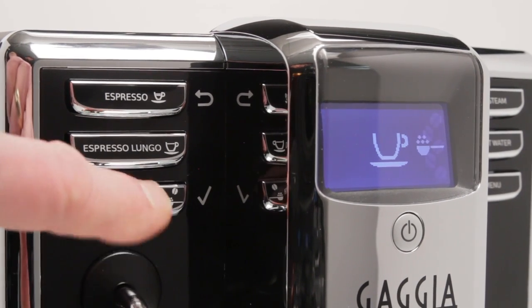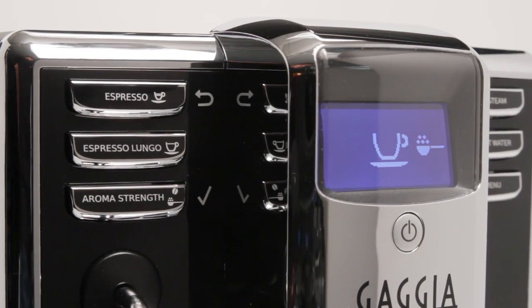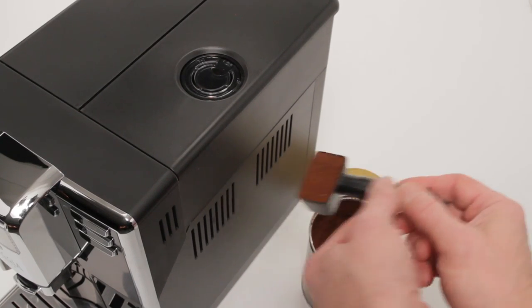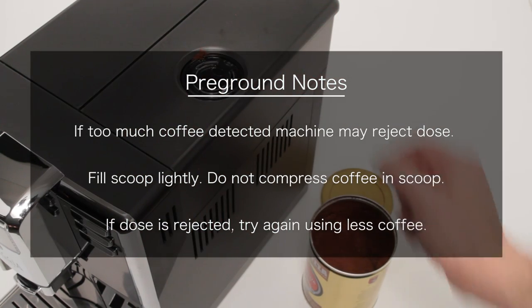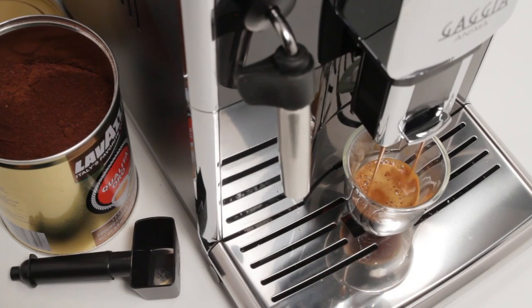To use pre-ground coffee, press the aroma strength button until the scoop icon is displayed. Fill the coffee scoop of the multi-function tool lightly with pre-ground coffee — do not pack the coffee in the scoop. Load the coffee into the bypass door on top of the machine. If the machine detects too much coffee, it may reject the dose, so be sure to fill the scoop lightly and do not compress the coffee. Should the machine reject the dose, try again using less coffee. You can brew any coffee or milk-based beverage using pre-ground coffee.